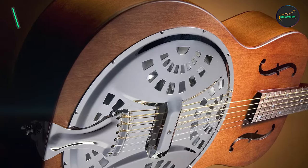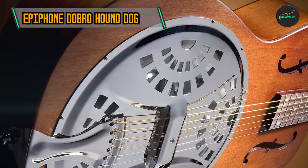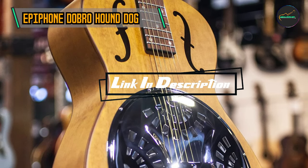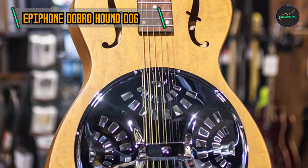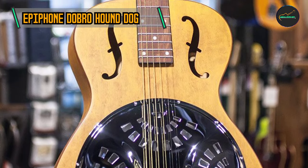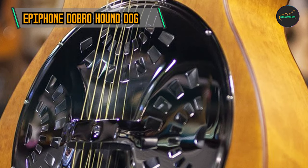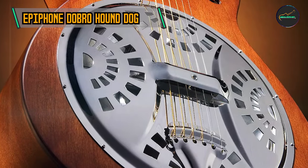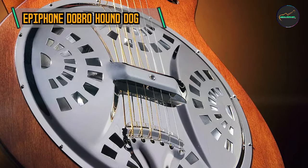Coming in at number three is the Epiphone Dobro Hound Dog. It features a classic single-cone resonator design, showcasing a nickel-plated bell-brass body that contributes to its characteristic resonant tone. The body is adorned with the iconic fan cover plate, displaying the traditional Dobro aesthetic that has captivated players for decades. Crafted for both durability and optimal resonance, it delivers a robust and soulful sound.